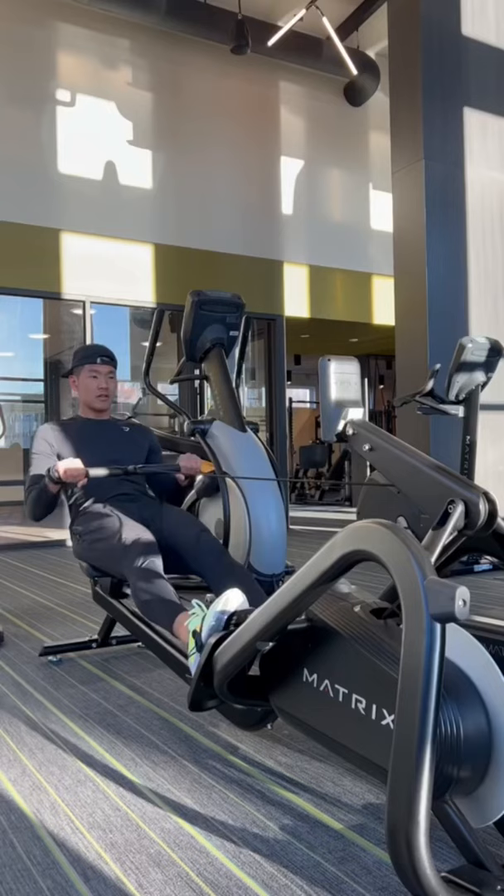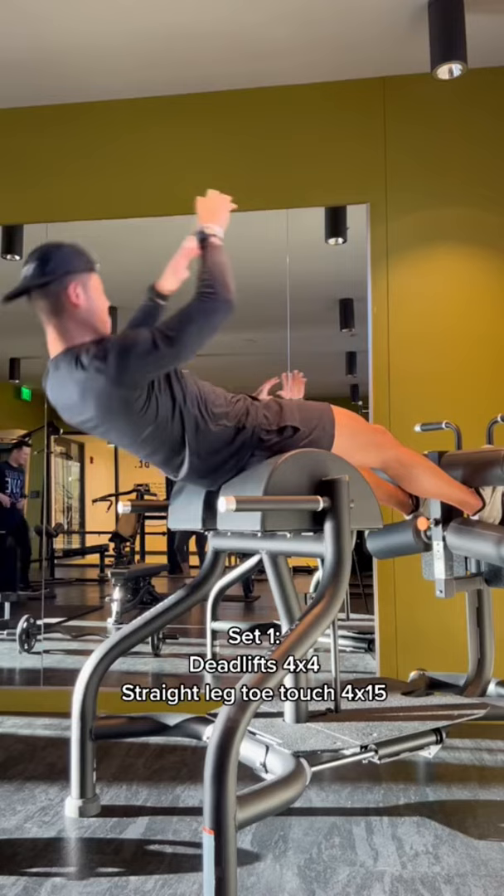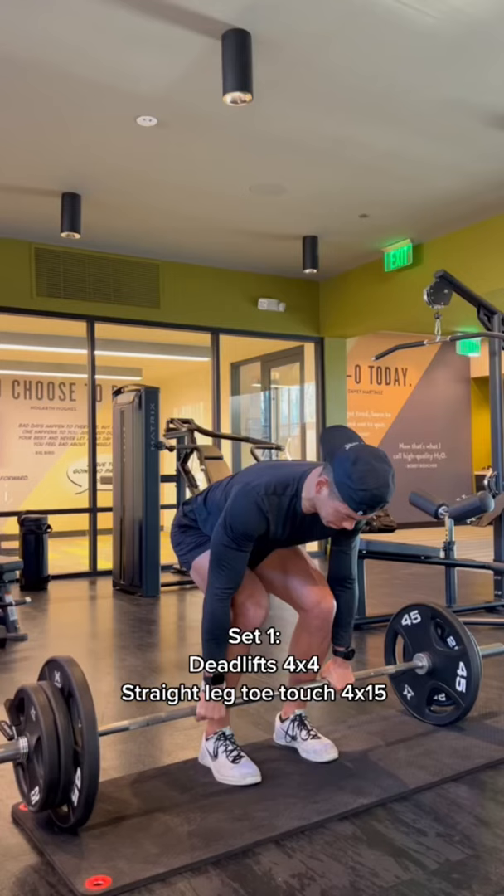This is a strength training routine as a runner. Starting with the rower, we're warming up for five minutes, then going into our first superset. We're doing four rounds of deadlifts and straight leg toe touches. The deadlifts were heavy, so we only did four reps.